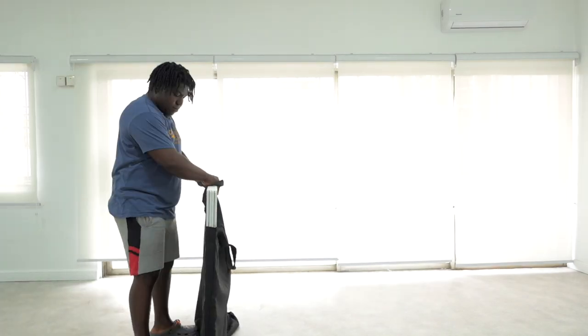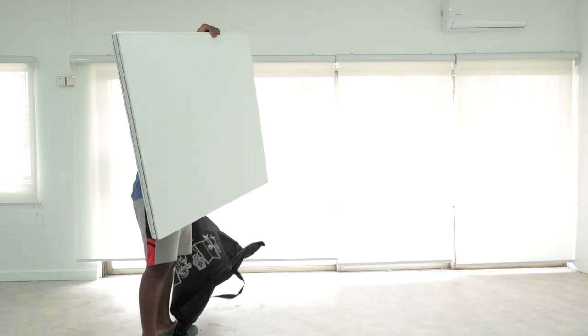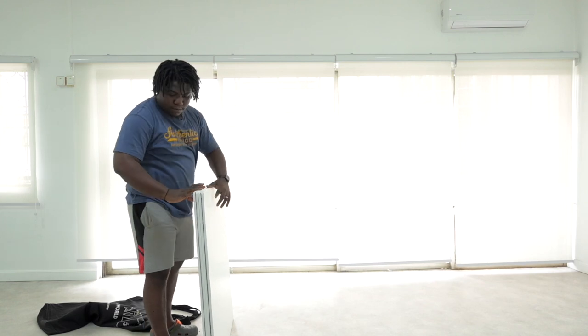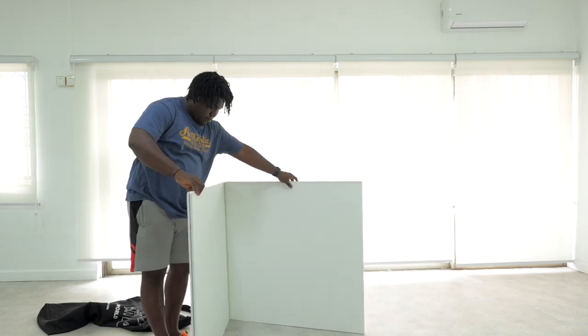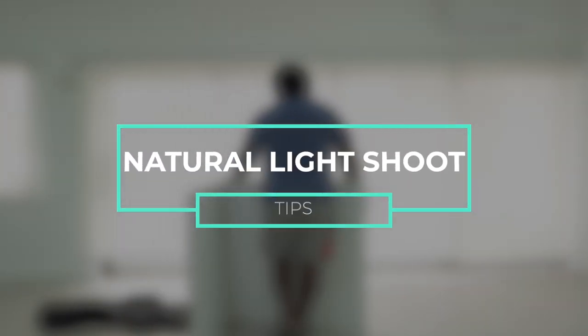Hey guys, what's up YouTube and welcome to today's video. Today's video is kind of a different format — we're going to be shooting and then doing a voiceover afterwards. Let's just jump into it. Today I'm going to be giving you tips on how to shoot with natural light.